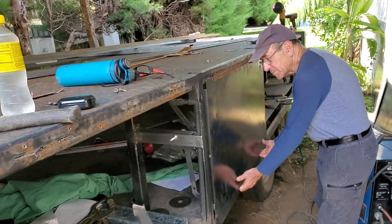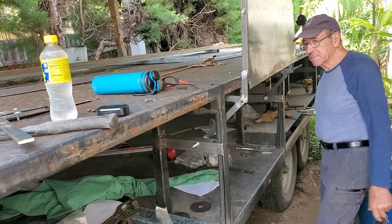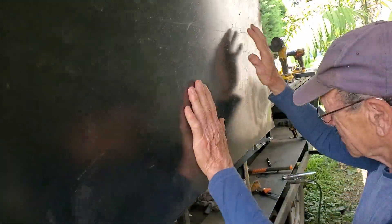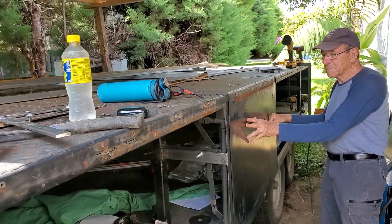All right, we're back on the trailer. Let's see what we got for this door — check that out, locked in place. All right, let me just flip that little latch right there and it comes right back down. Loving that.